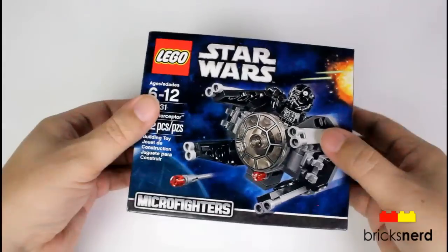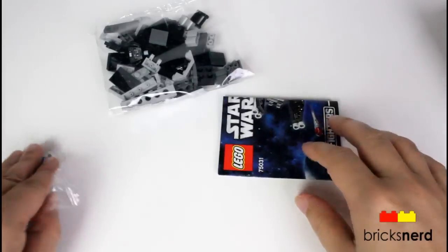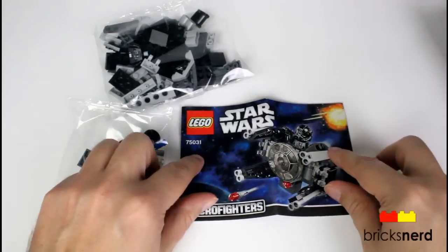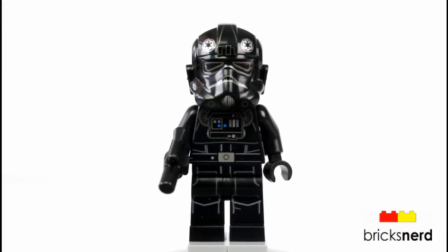So let's go ahead and unbox it, see what's inside. We get one, two packs, and the instructions. Here's the minifigure that comes in this set — this is the TIE Fighter Pilot, the new 2014 redesign.